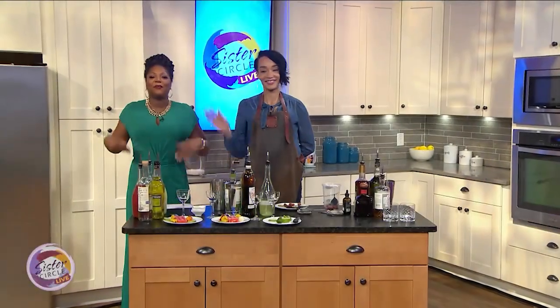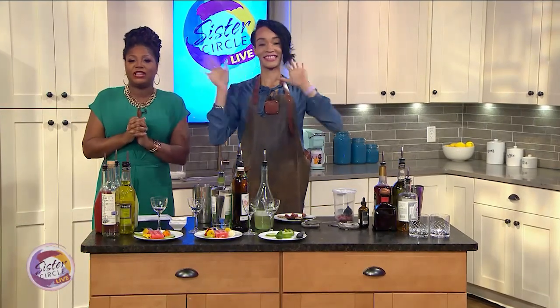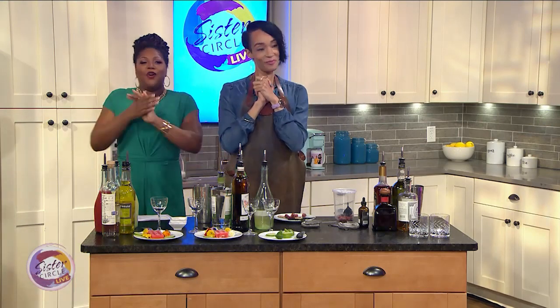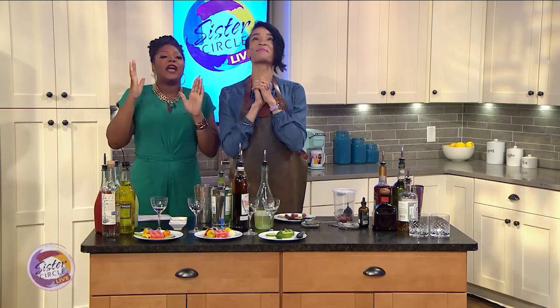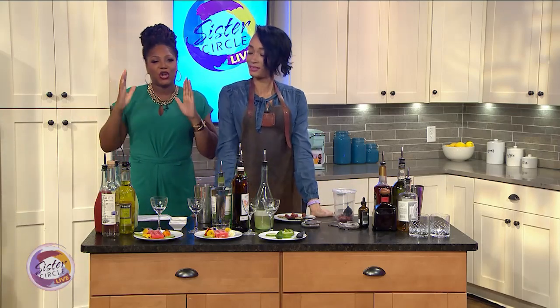Welcome back to Sister Circle Live! We are having fun in the sun all summer long, which means it's cocktail time! Here to mix up some delicious beverages with a summertime twist is one of our favorite bartenders, Toki Sears, lead bartender at Bar Margot at the Four Seasons Hotel right here in Atlanta. Welcome Toki! We don't have a lot of time but we're gonna get all of it in, so what are we starting with first?